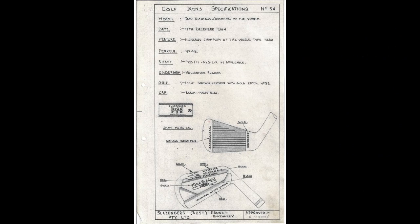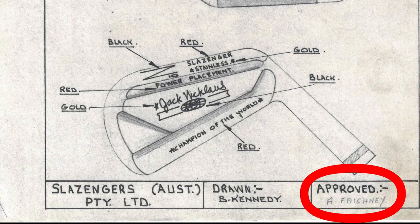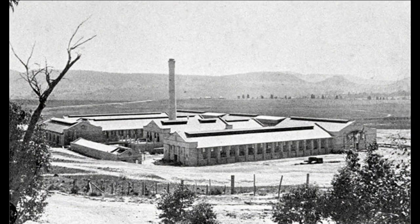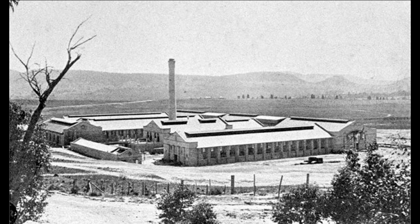We can see his name on a specification sheet from 1964 approving the design of the Jack Nicklaus Champion of the World Irons. Sandy soon became known among the Australian golf professionals and his clubs, skills and expertise were in high demand. During this time Slazenger's forgings were produced at the Lithgow small arms factory. The rough forgings would then be shipped just over 100 miles to Slazenger's factory in Alexandria, Sydney, where they would be ground into the final shape, allowing clubs to be tailored to the exact requirements of better players and professionals.